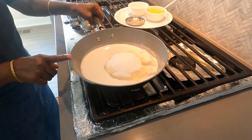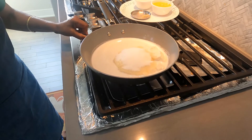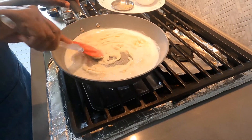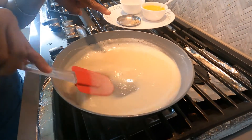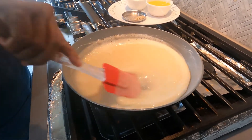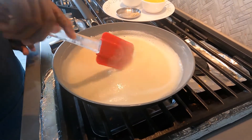Now place the pan onto a stove and switch on the stove to a medium flame. Keep stirring till the sugar melts. Now the sugar has melted and the almond batter has started to boil. Keep stirring continuously on a low to medium flame.